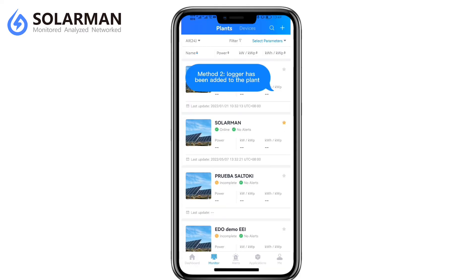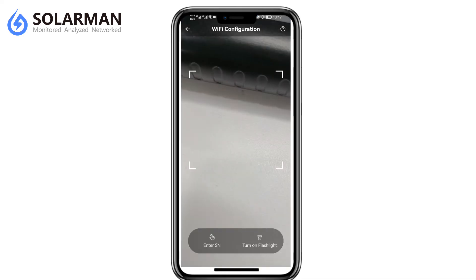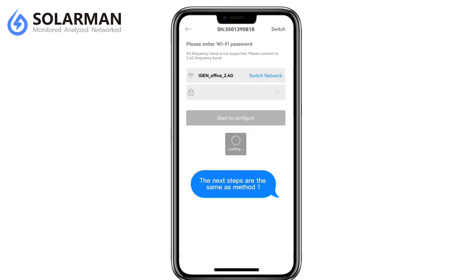Method 2: Logger has already been added to the plant. The next steps are the same as Method 1.